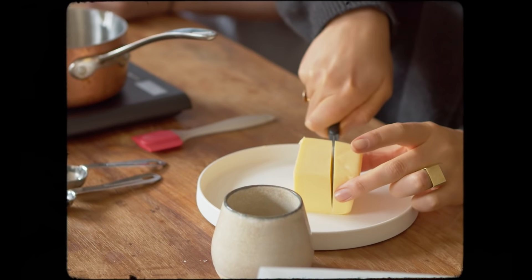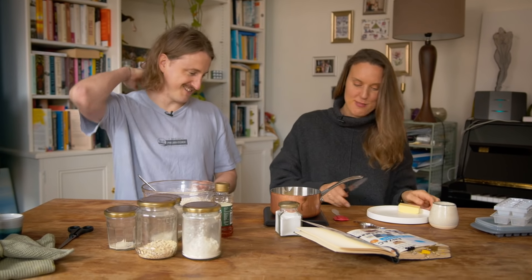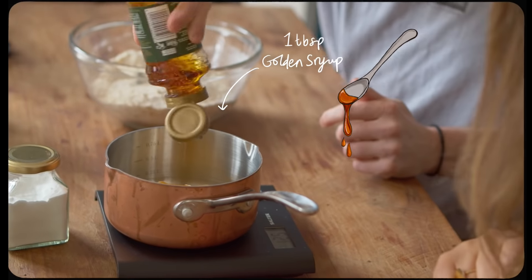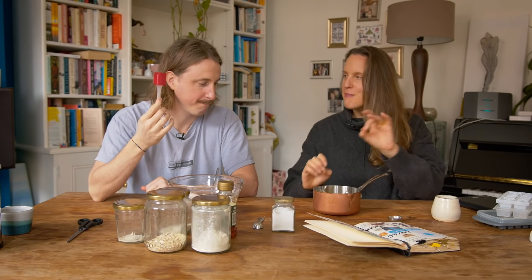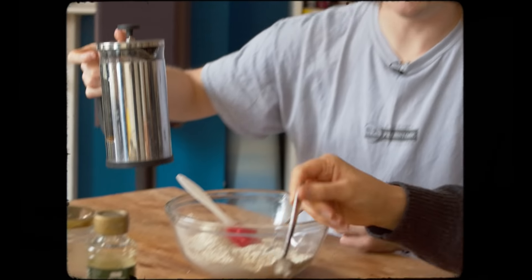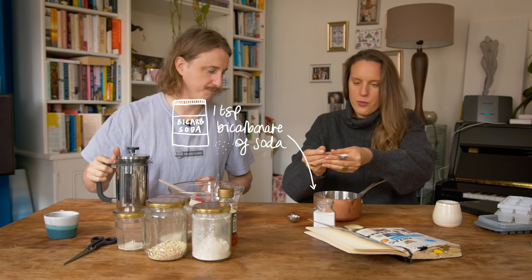We're going to measure the dry ingredients into a bowl. Put in 100 grams of oats — that's like the base of our cookie, it's a bit like a flapjack. Then 100 grams of golden caster sugar, but if you had regular caster sugar you could use that; you could even use light brown or muscovado — it will just change the colour and taste of your ANZAC biscuit slightly. Then 100 grams of desiccated coconut straight on top. We're making a good batch of wombats, but if you wanted to make half the amount, obviously just use 50 grams of everything. And then 100 grams of plain flour. That's our dry ingredients — just give that a little mix.